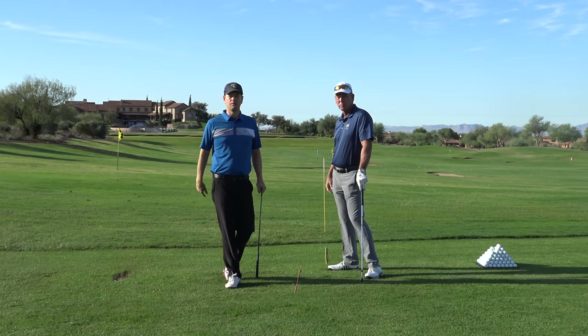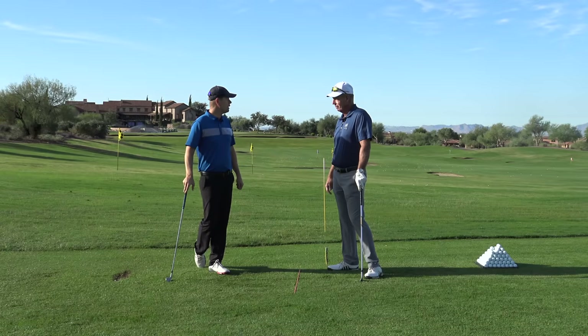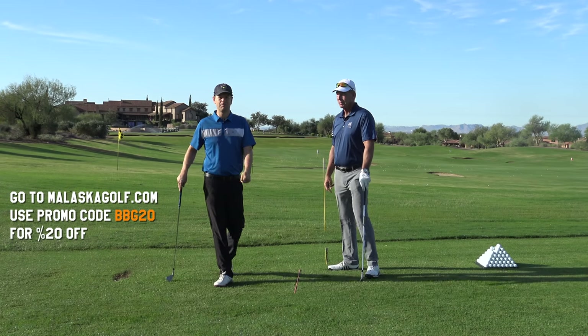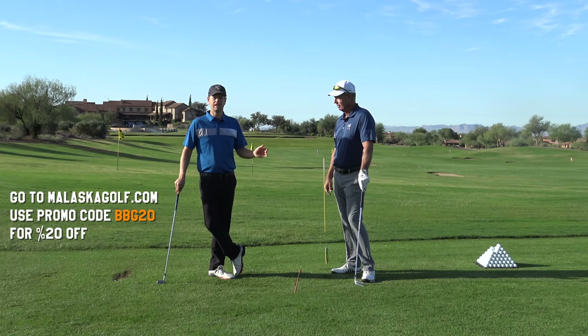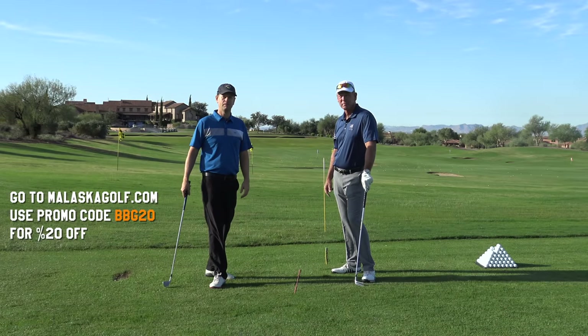If you have any questions about this, put them in the comments below and I'll make sure Mike sees them. You can check out his website at MalaskaGolf.com — there's a lot of in-depth info there. Hit the subscribe button and also hit the post notifications bell so you get notified when we do live videos, because I delete them after the live broadcast is over. Thanks for watching everybody, bye.